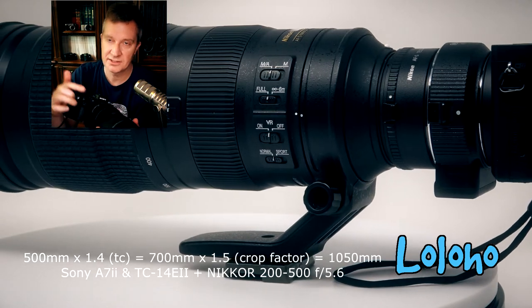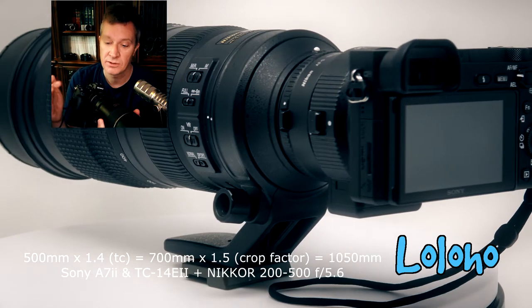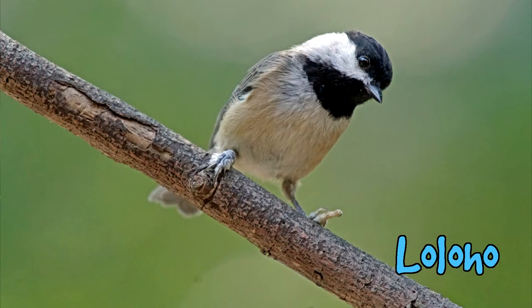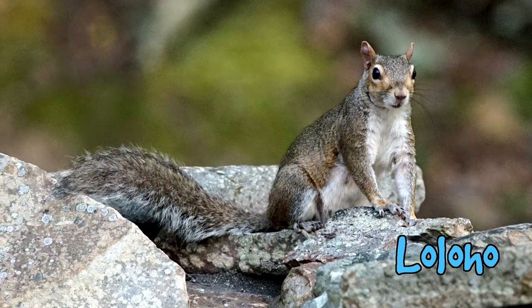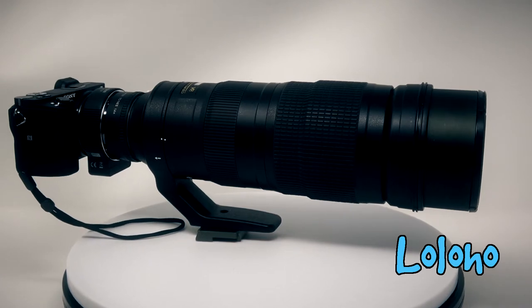When you attach teleconverters to these lenses — and this would be true with a Nikon body too — your autofocus performance kind of takes a hit. It's not going to perform quite as well with the teleconverter attached, and you're also losing some light. So this 300mm f4 becomes a 420mm f5.6, and with my 200-500mm lens it becomes 700mm f8. The use of teleconverters does not come without some cost.